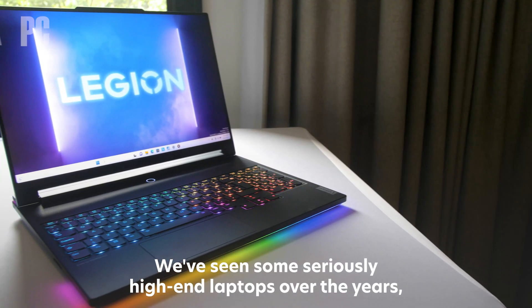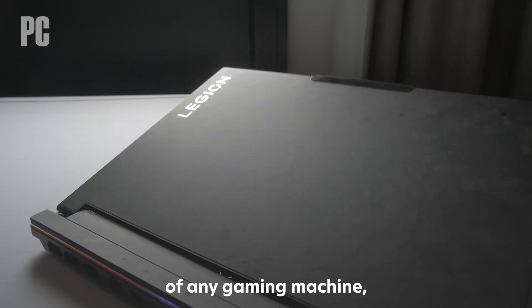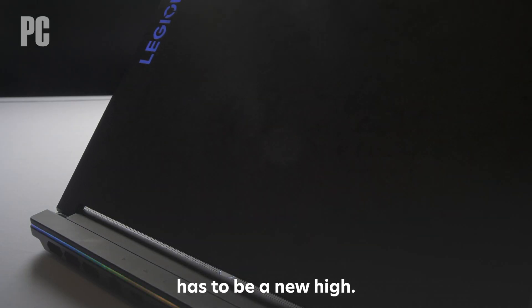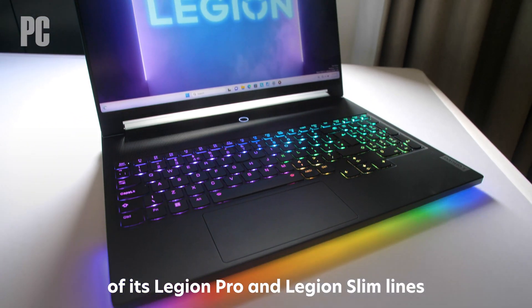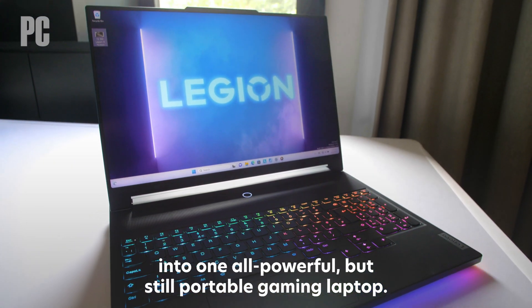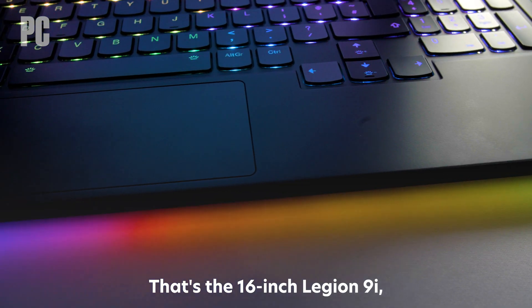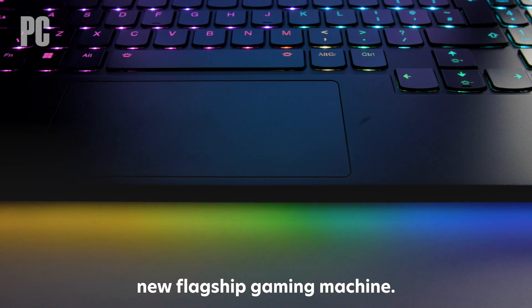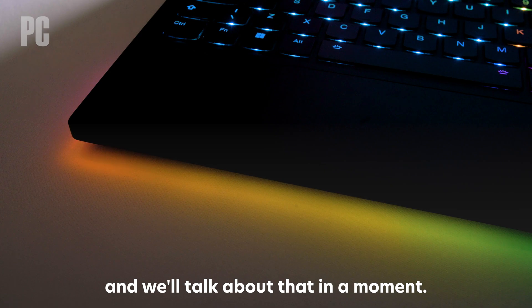We've seen some seriously high-end laptops over the years, but bringing liquid cooling — yes, liquid cooling — to the inside of any gaming machine has to be a new high. Lenovo is looking to combine the performance and trim design of its Legion Pro and Legion Slimlines into one all-powerful but still portable gaming laptop. That's the 16-inch Legion 9i, which is the laptop leader's new flagship gaming machine. The self-contained liquid cooling loop is for the GPU, and we'll talk about that in a moment.